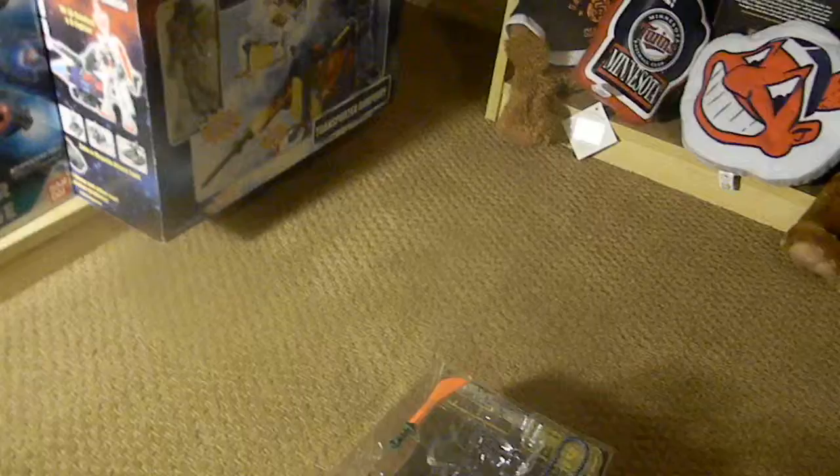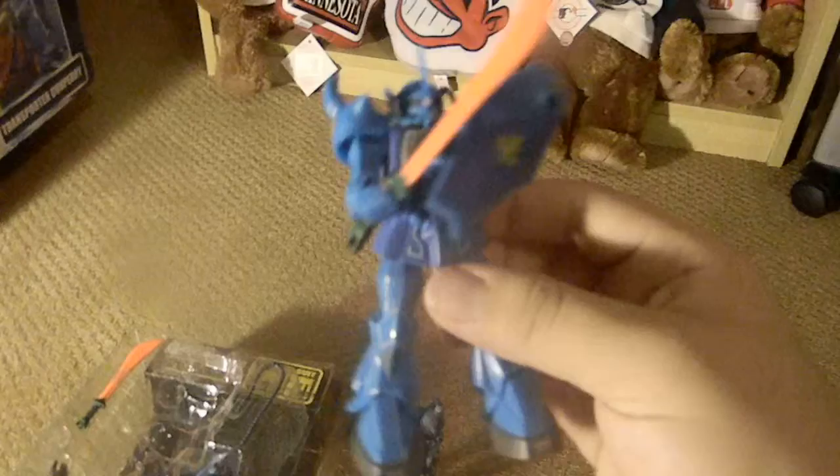Kind of similar to your regular Gouf. I'll do a comparison right now. Whoa, I didn't even know that was magnetic — that's awesome! So here is your American release standard Gouf 4.5 inch. It's pretty much the same. You do have the Zeon insignia right there.